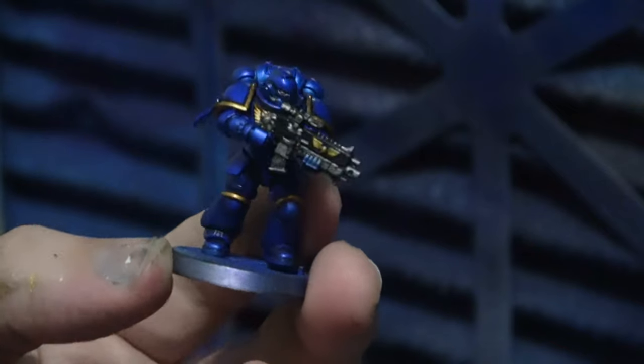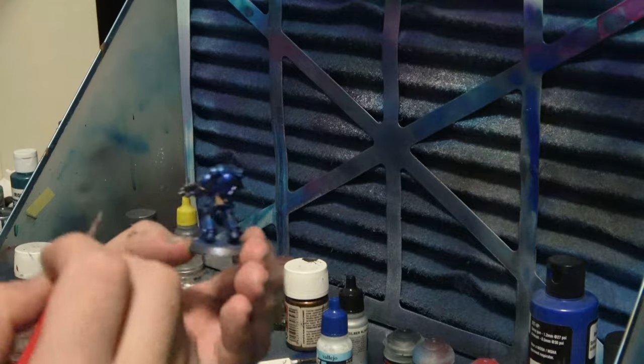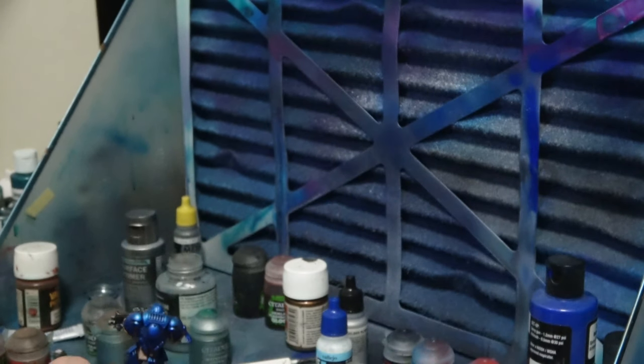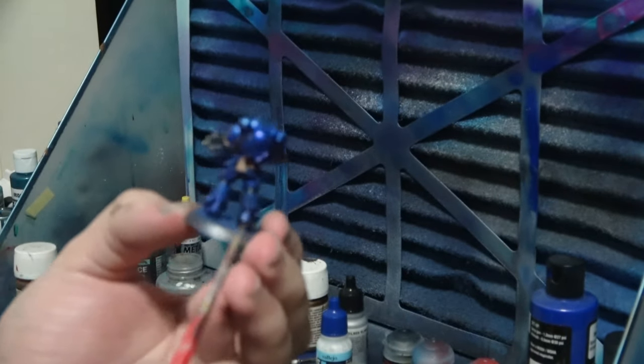Now I think we'll do a highlight on the back pockets near the belt. I'll go over it with some Steel Legion Drab - just a bit of a dry brush, should be cool. On the back there. You can edge highlight it as well if you want - I don't think I'll do it for this miniature but you can definitely do it. The pouches are done, looking pretty sweet. If you feel they're looking a little bit too stark, you can always get a little bit of Seraphim Sepia and put it just in the very fine recesses.